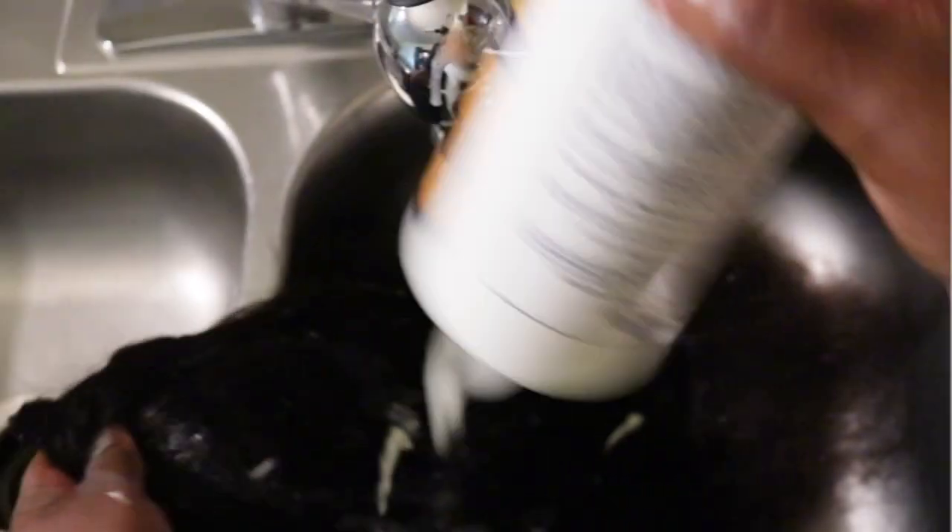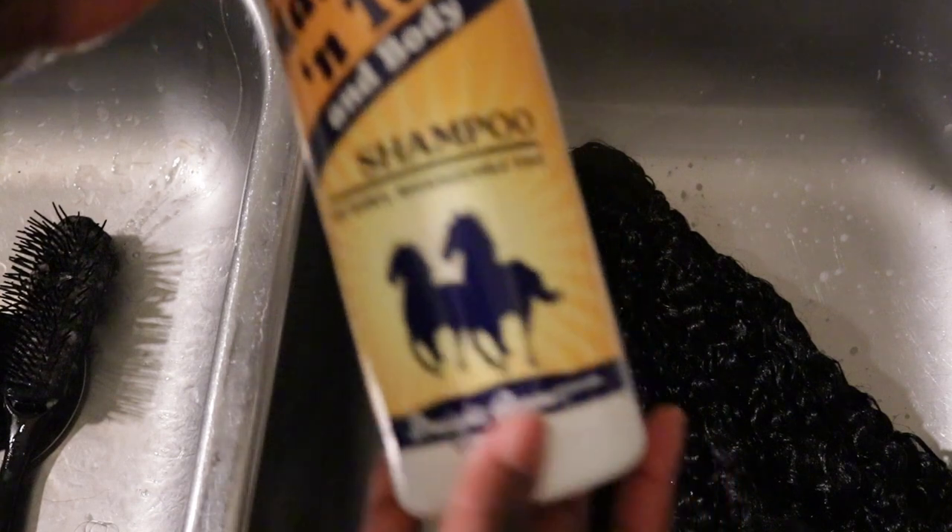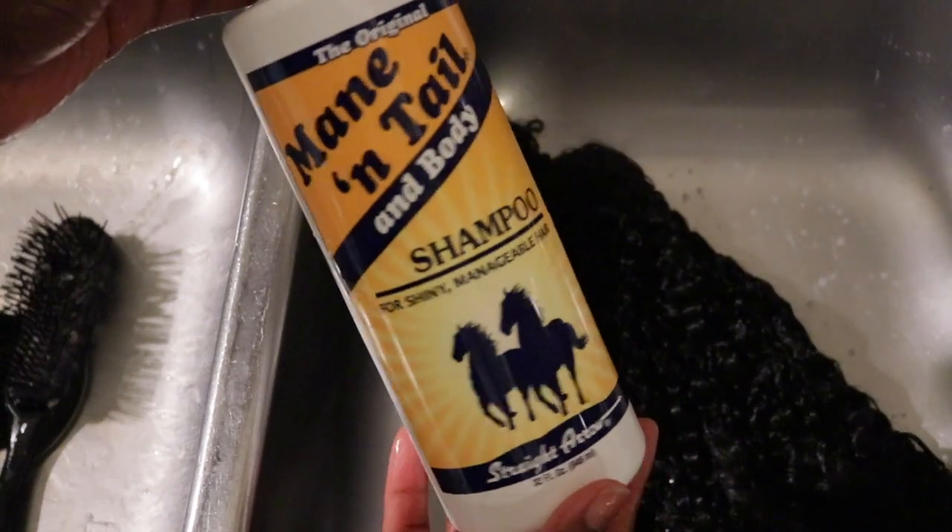First things first, I have to rewash this hair because I've already been wearing it — I straightened it, I did all of the things with this wig already. I'm using the Mane 'n Tail body shampoo to shampoo this hair. I shampooed it twice. I didn't have any problems with shedding, didn't have a smell, the hair wasn't running at all. It was a breeze — I washed this hair very, very fast.